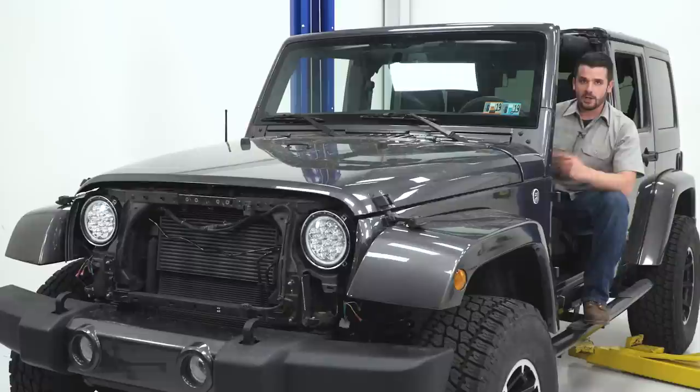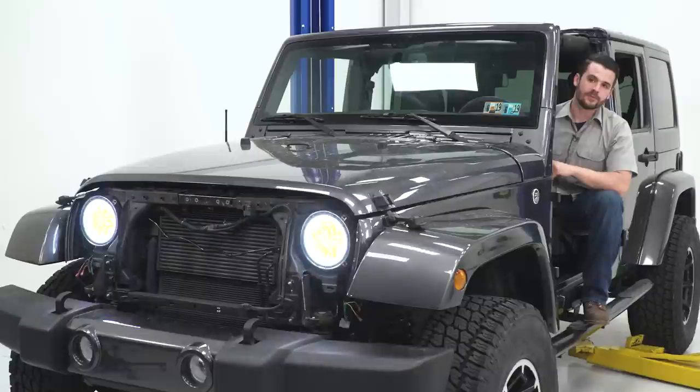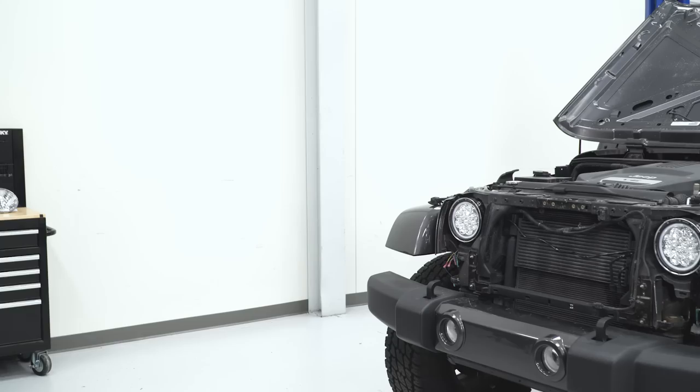Now test the lights before reinstalling the grille. Key on — there's the LED ring and amber light. Headlights on, high beams, headlights off, key off — everything's working as it should. Perfect.